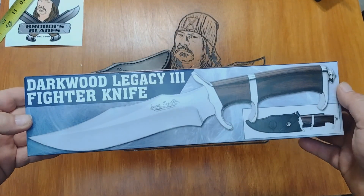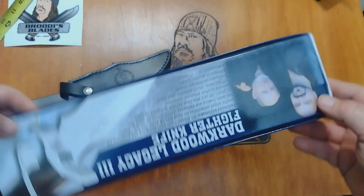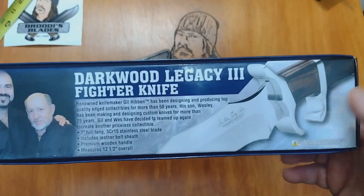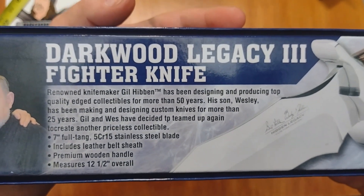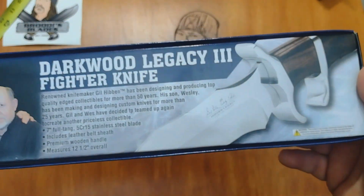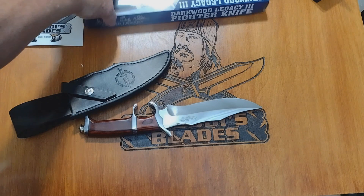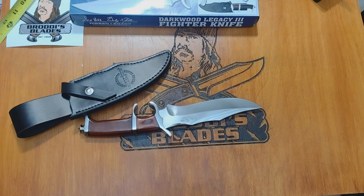Hibben Legacy Three Fighter Knife. This is the dark wood version of this knife. I actually noticed the dark wood version costs more money than the bloodwood version — figure that out, I don't know.